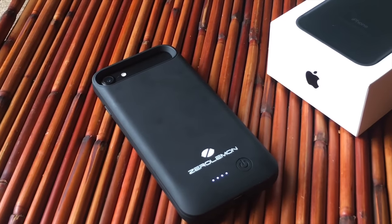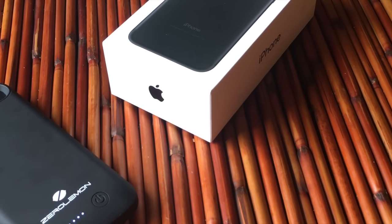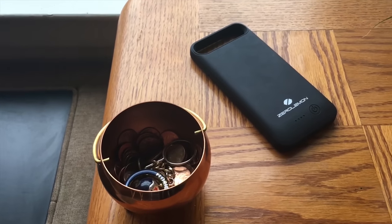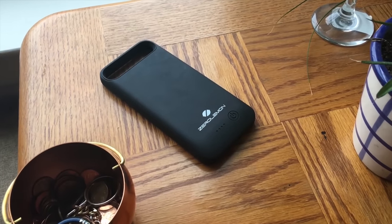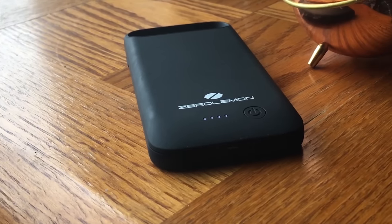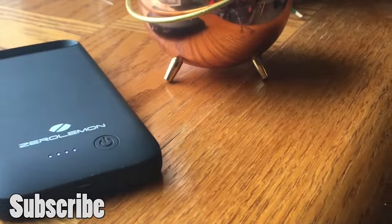To sum up the review of the Zero Lemon 4,000 milliamp-hour battery case for the iPhone 7: positives include a decent form factor for the battery size and extended battery life. Negatives include no headphone jack or lightning pass-through, and it's a bit cumbersome — you have to adapt to its size. But it does extend your battery life, and if you're a heavy battery user, grab this for $69.99. Check the description below for the Amazon link. Be sure to like, share, and as always, enjoy your entertainment.